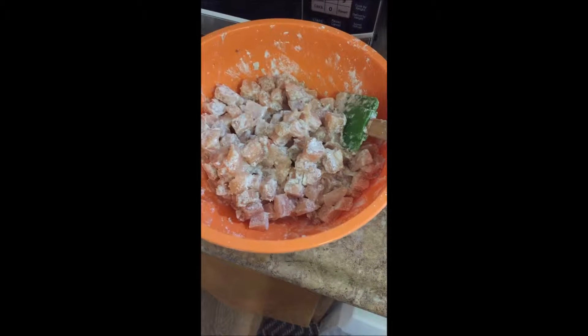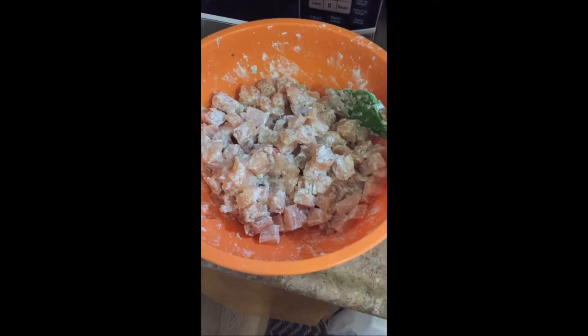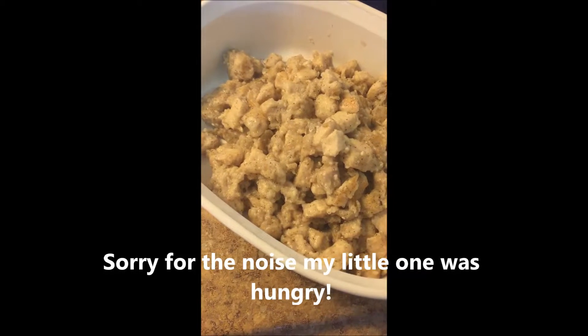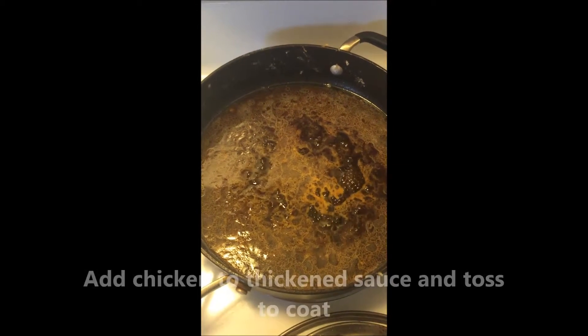Here is the chicken chopped up with salt and pepper on it, and it's coated in cornstarch, so now I'm ready to fry it. Here's the chicken now that it's cooked, and this is the sauce that thickens up — then you're going to add the chicken back into the sauce.